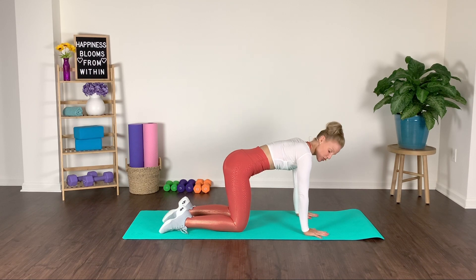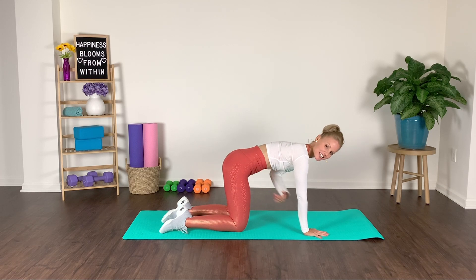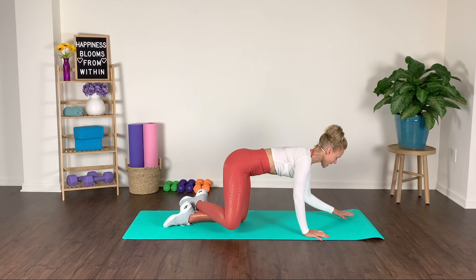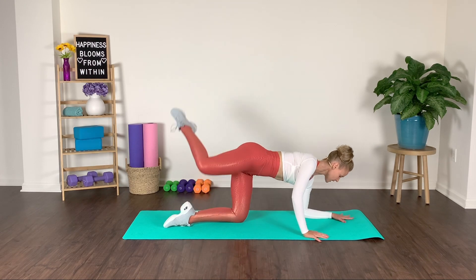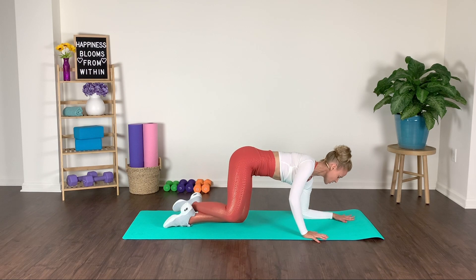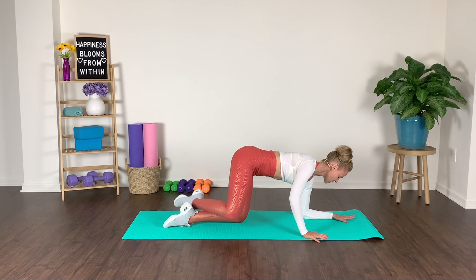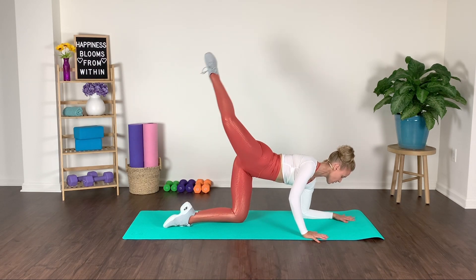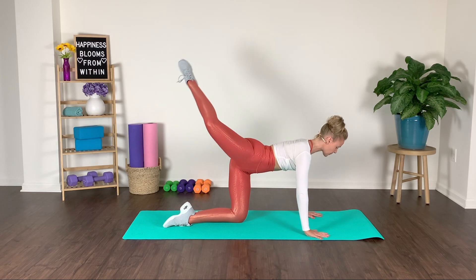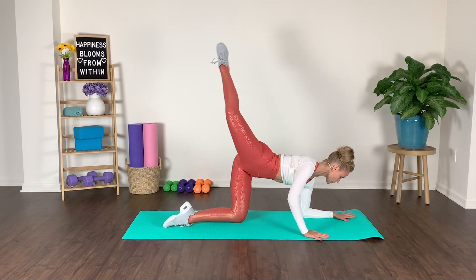Starting in a quadruped position, wrists go directly underneath those shoulders and those knees are going directly underneath those hips. We'll cross at our ankles, maybe coming down to that right forearm. We're going to lift into an attitude shape and then slowly come back down. I like to come down because that gives me a little bit more range of motion to work with.